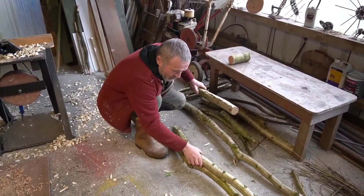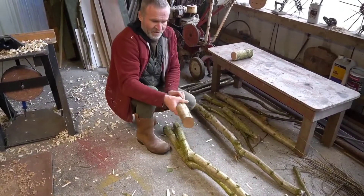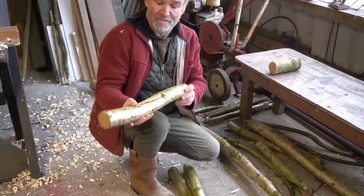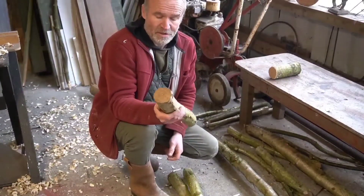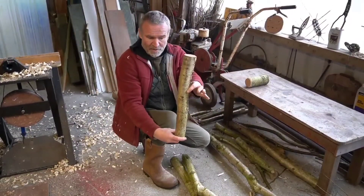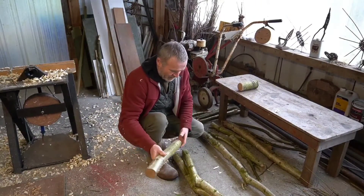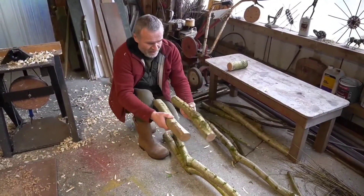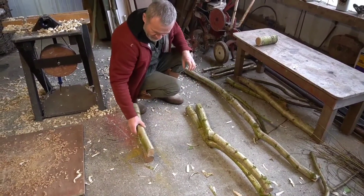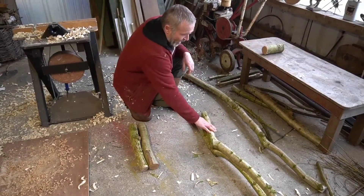Then I found two front legs. Now the size of these — chairs are all different sizes. I usually measure a chair that I like to get an idea of how big it is. Sit on the chair — if it's the right height, I'll measure that height. So that's a good height for me. So there's two front legs — there's another one I've cut there. So that's what we're going to use. There's the front legs and there's the backs.